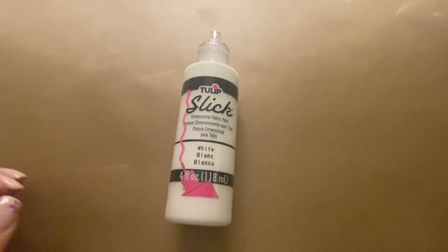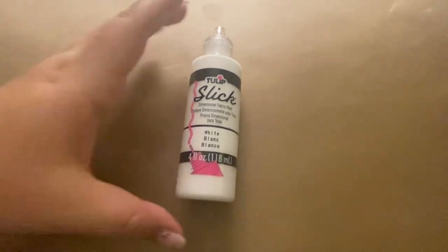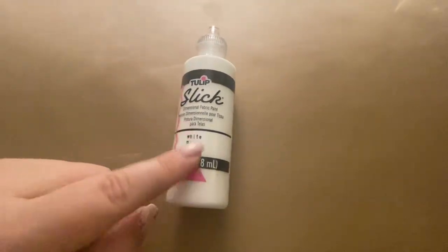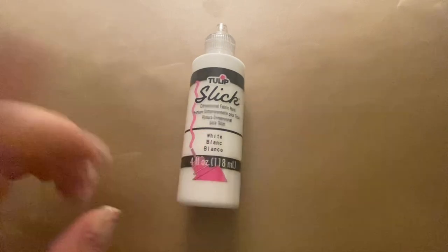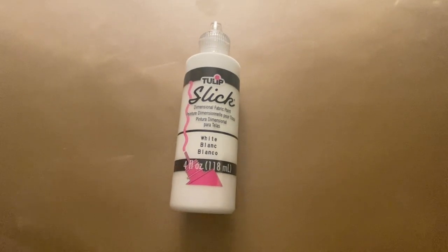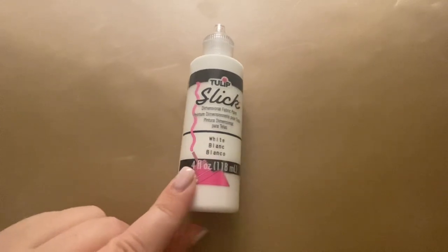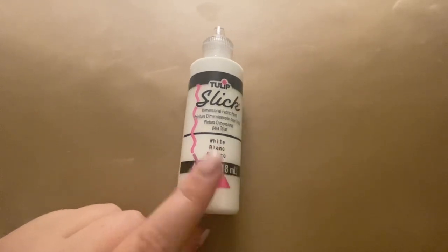Hi, my name is Crystal and this is a review of the Tulip Slick White Puff Paint. So this is really nice. It dries within four hours of putting it onto your garment, and then within 72 hours after it's had time to cure, you can actually wash the garment in the washing machine and not have to worry about the paint coming off.